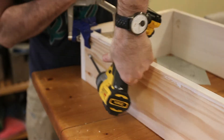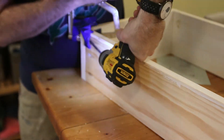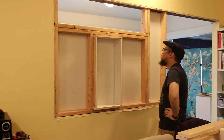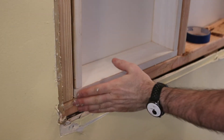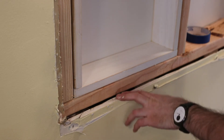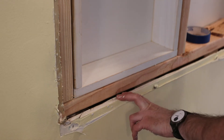Two of the shelving units will be as deep as the studs, while the third one will stick out a bit to hold liquor bottles and other larger items. By having the shelving unit be flush with the two-by-fours, it means that I've got this half-inch gap for the drywall and that's going to be really messy to fill up.